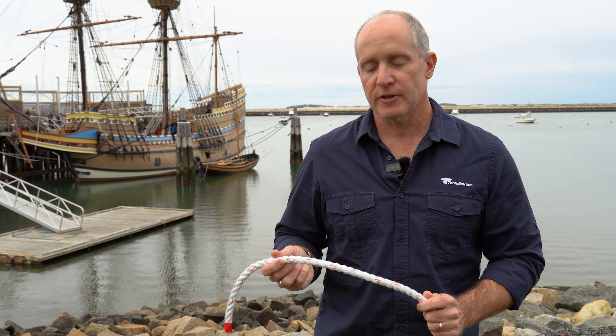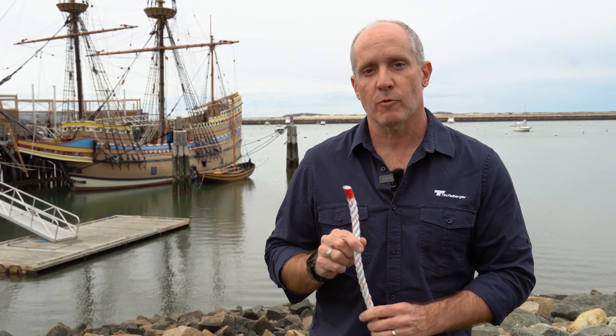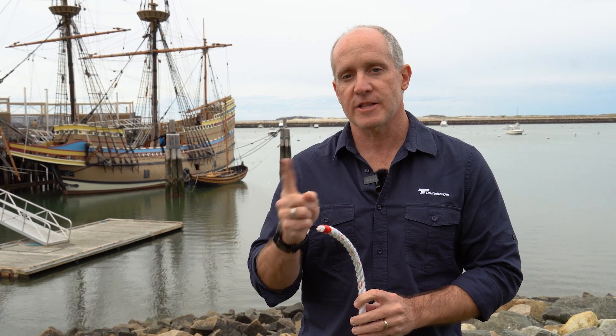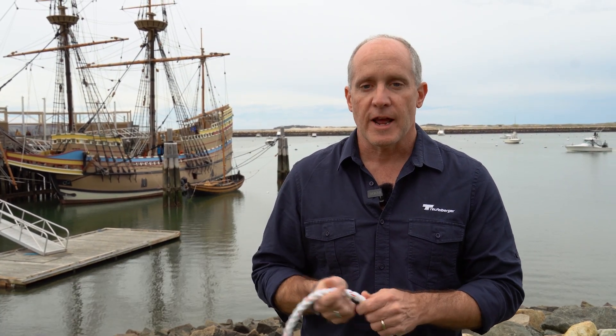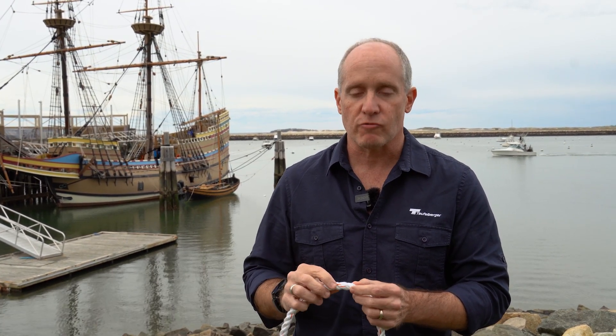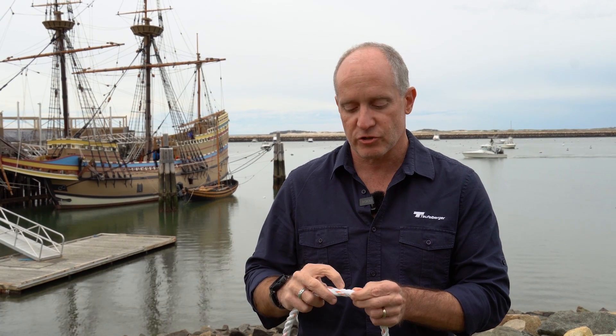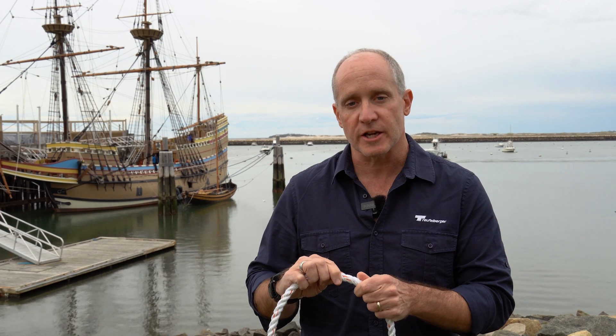Let's start with three strand. This particular piece is our Multi-Line Two. Three strand rope is what you think of when you think of a rope traditionally — it has that vanilla swirl ice cream style to it. It has high elongation. It is fairly inexpensive to make. It is spliceable and it has great abrasion resistance because each strand has a core and a sheath within it, so each strand has extra protection.